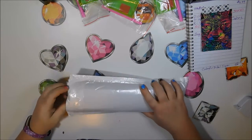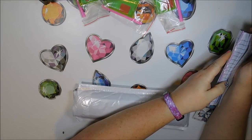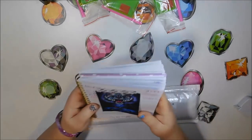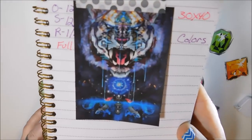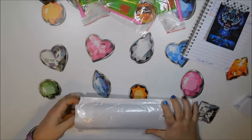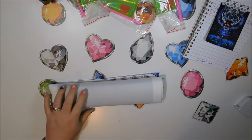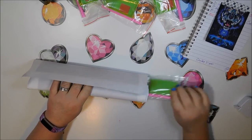Let me flip the page to this last one. This is probably the only one I'm really concerned about — the detail being there. It was $4.99 as well, it's a 30 by 40. I call this the 'Crying Tiger.' This one seems thicker than the others, but same toolkit.